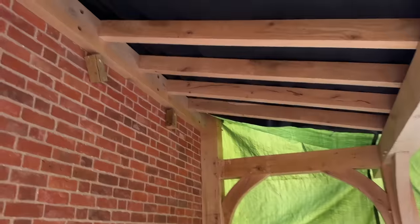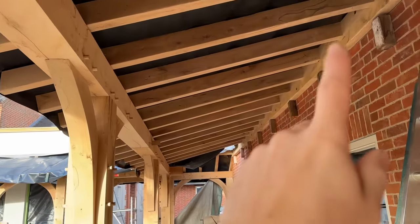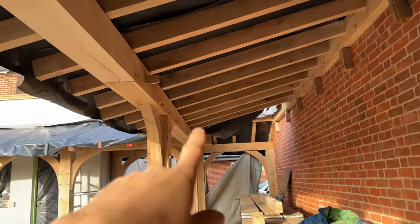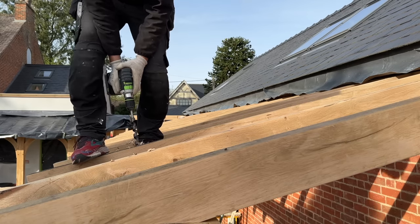Lots to do today. Got to pellet all these holes in this beam, cut the ends on these all the way down. Got to fix — they're screwed into the wall plate — these beam-to-rafter fixings aren't in place, they're just sat on top. It's only screwed at the top at the minute, so I've got to go along and counter bore and pilot drill all of them.